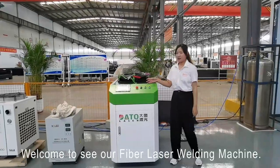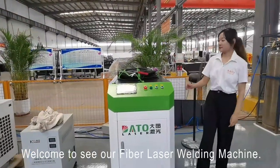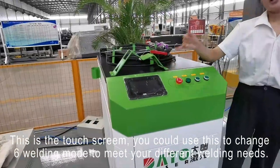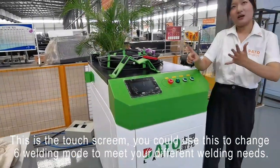Welcome to our fiber laser welding machine. This is a touch screen. You could use this to change six welding modes to meet your different welding needs.